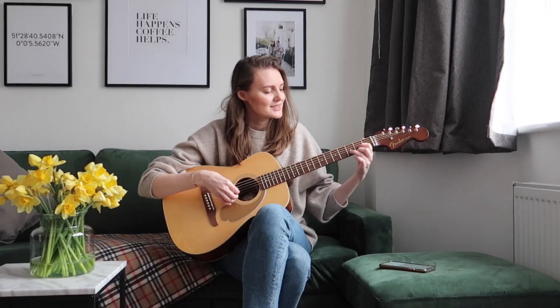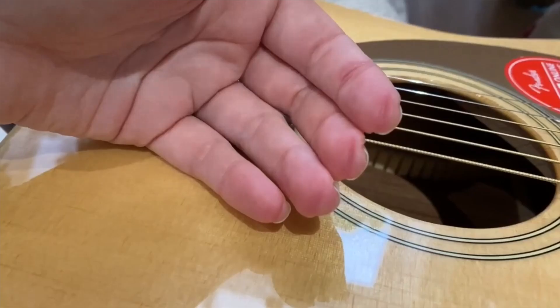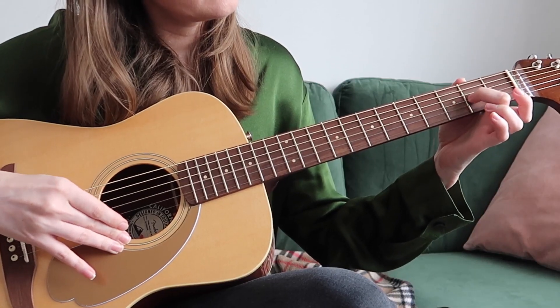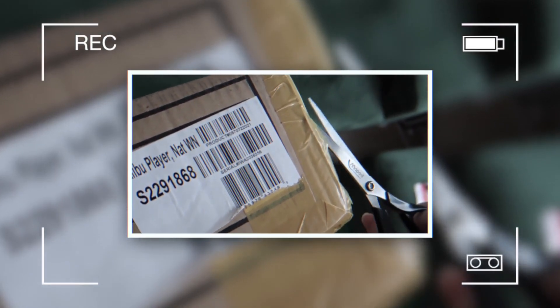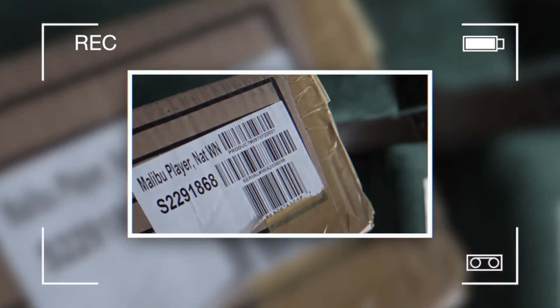Hi, my name is Yaroslava and I learned how to play the guitar in three months. On a New Year's Eve, FENZE sent me their guitar and challenged me to learn how to play it using the FENZE app. It was the second or third lockdown here in the UK — I don't really remember — so I thought, why not? I've always wanted to learn how to play the guitar.